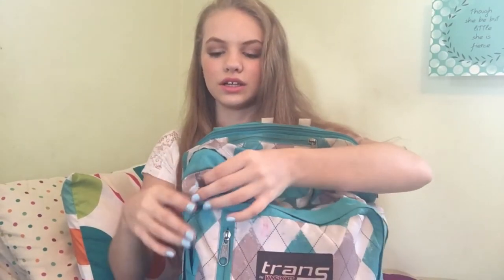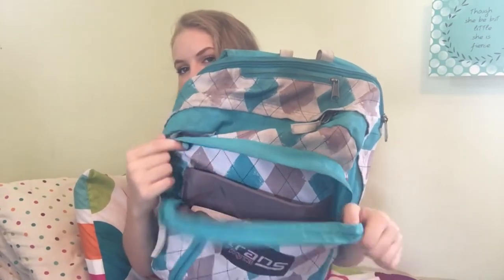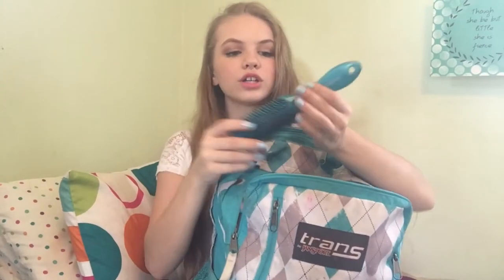Next there's a pocket here with a few smaller organizational pockets inside. First I have a little bag with some feminine products. I also have this little note card holder from Staples with some note cards — I use them to memorize the presidents because I'm taking APUSH this year, so let me know in the comments if you are too. Oh my gosh, apparently I had a brush in here — this isn't supposed to be in here. I really don't know how that got in there. It's only been three weeks into the school year and I already don't know what's in my backpack.